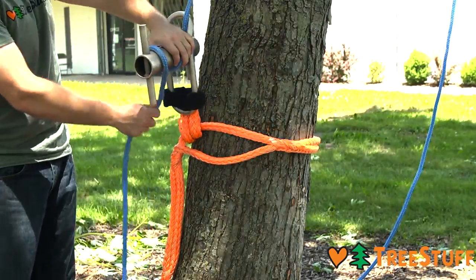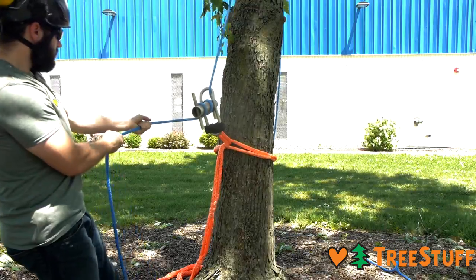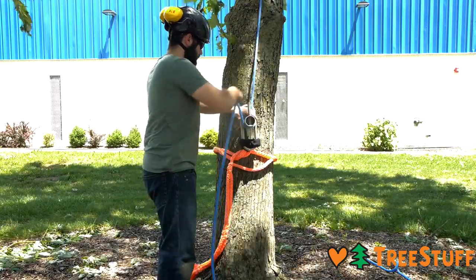If you feel a full wrap is too much to take, you can add a half wrap. There are many factors involved in knowing how many wraps to take. Ask your climber or foreman if you're unsure.